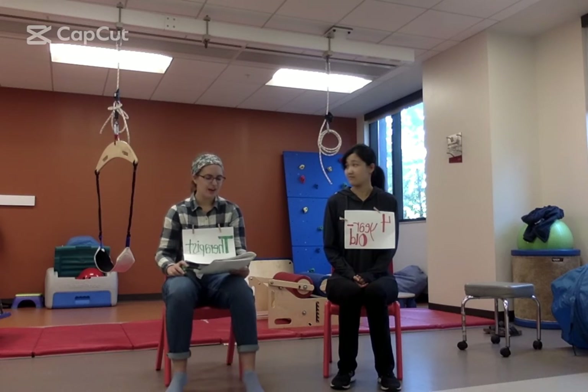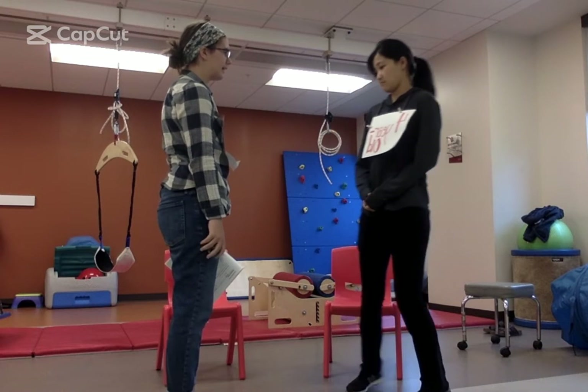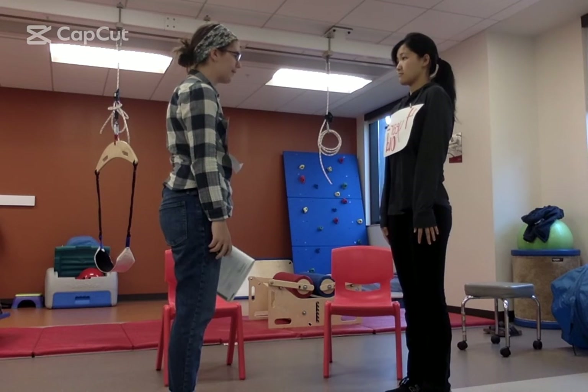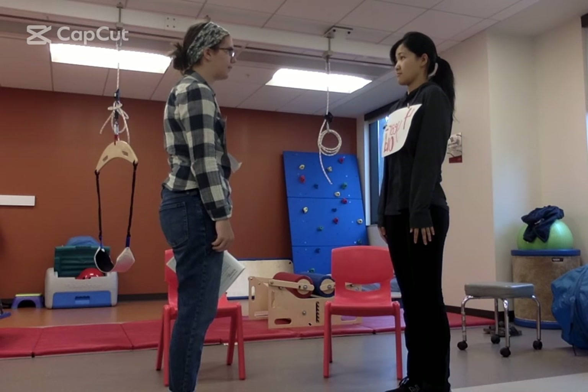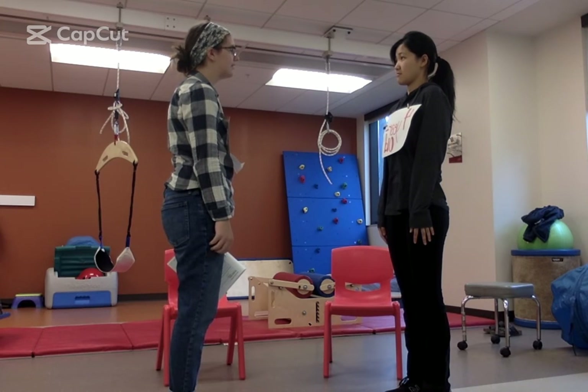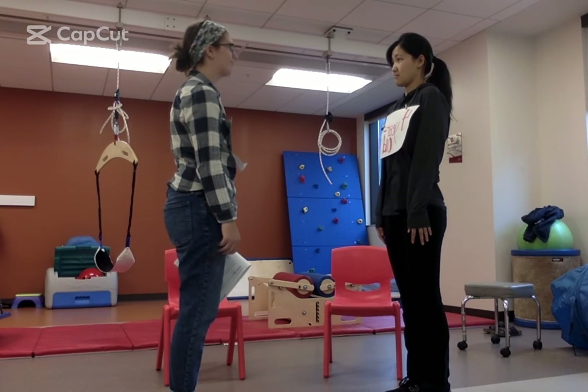All right, let's get up and get ready to play. We're going to stand up like this and copy me. We're going to stand really still like a statue. We're going to count to ten. Ready? One, two, three, four, five, six, seven, eight, nine, ten. Okay, good job.